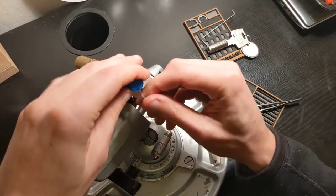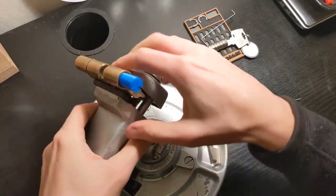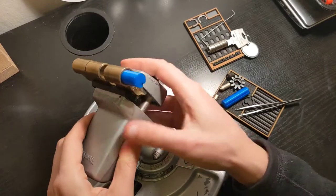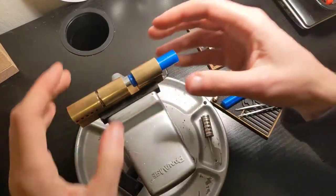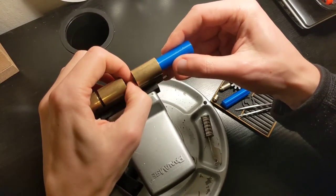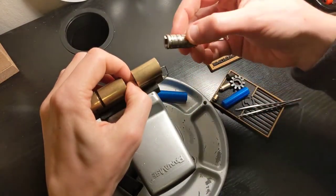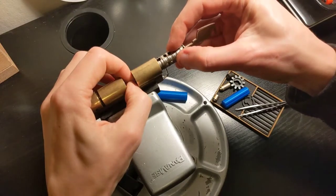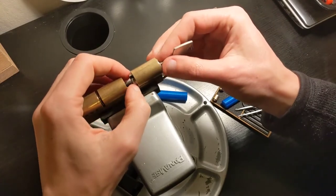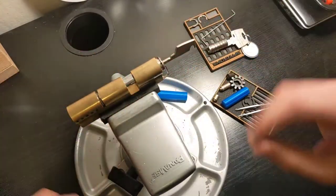So the first thing I'm going to do is rotate the pinning shoe and center everything. Now if I'm careful, I will be able to remove that follower and put the plug in its place. Here we are — that's the first side done.